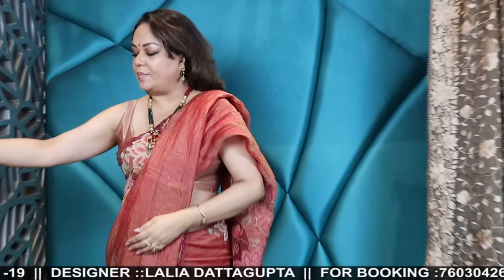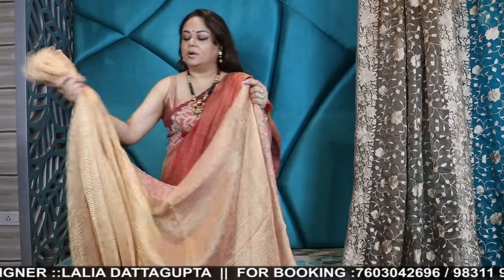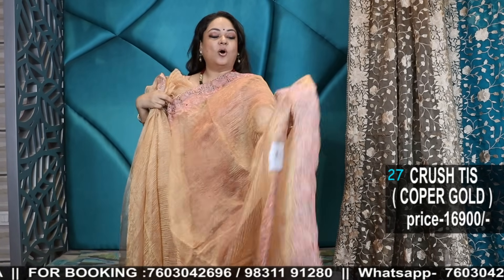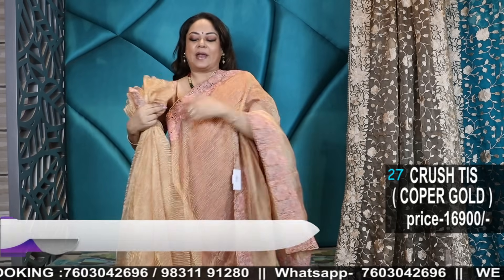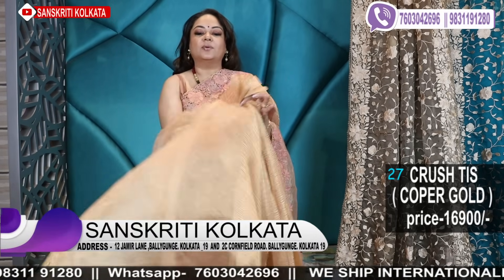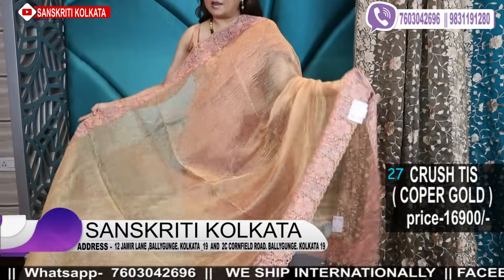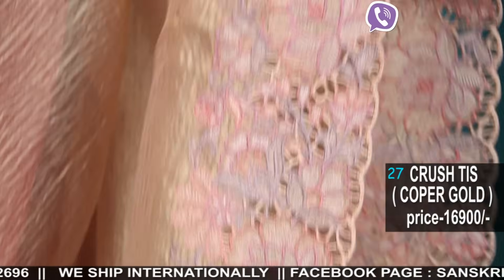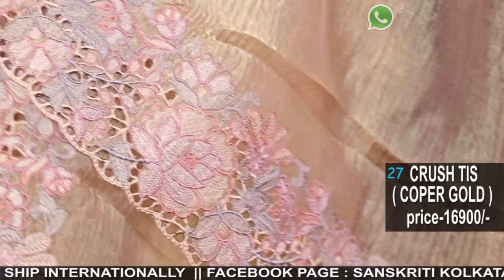I have another colour combination — that is in a lighter gold, a bit peachish, good champagne gold. It's beautiful — all these colours are just so rare and uncommon. This too has a running blouse piece. You can keep the saree big and wear it with a peach colour blouse, or you can make a crushed blouse — as you wish.